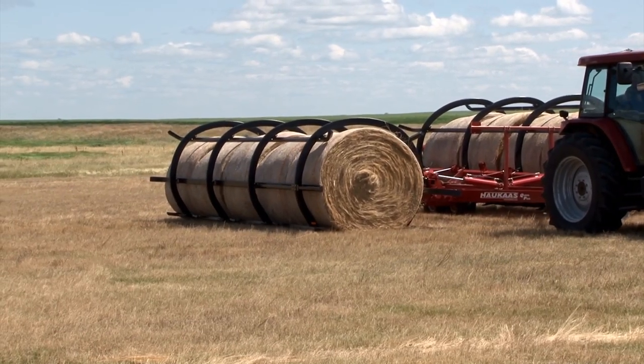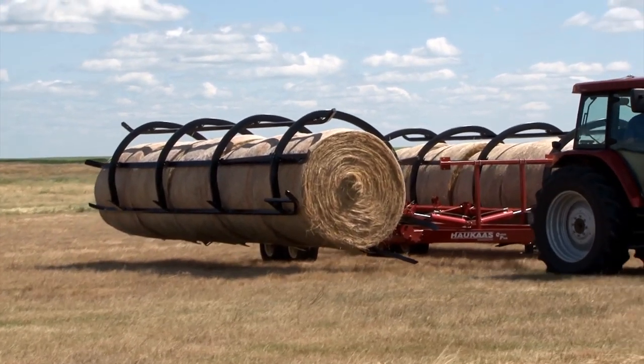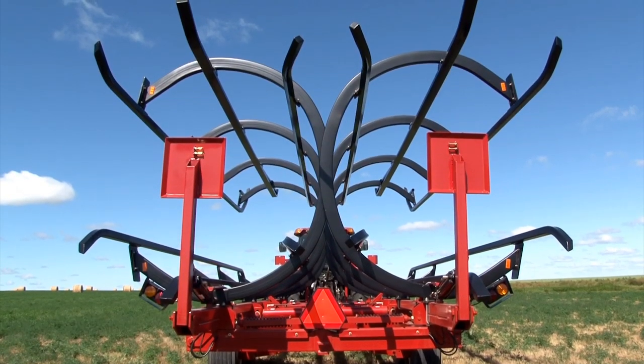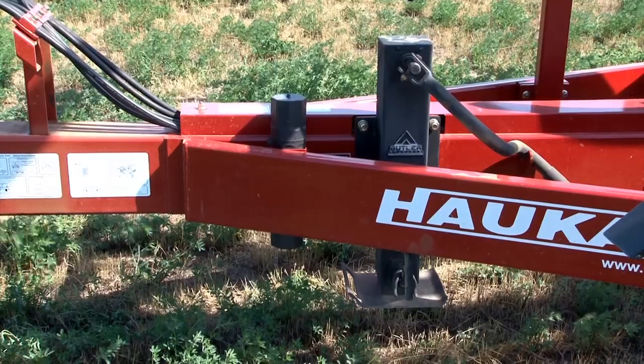I haven't had an ounce of trouble with this machine — not one problem. What size tractor are you using on it? I'm using a Fendt, 110 to 115 horsepower Fendt tractor.